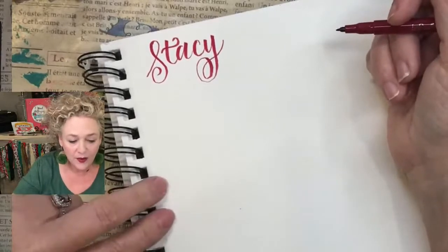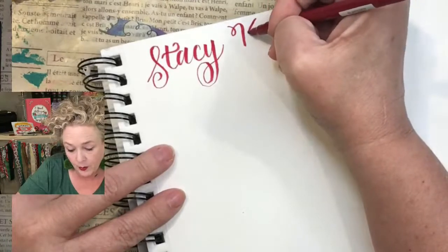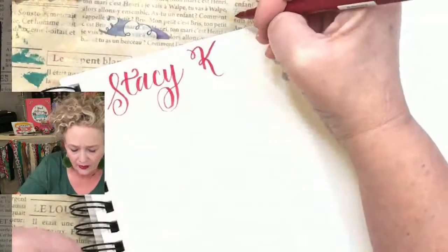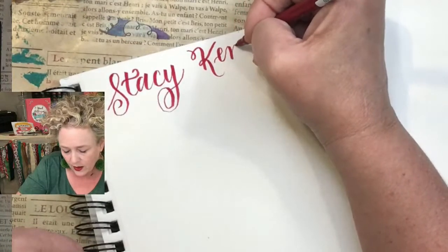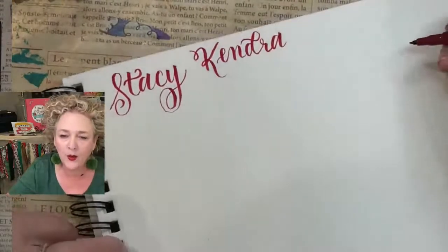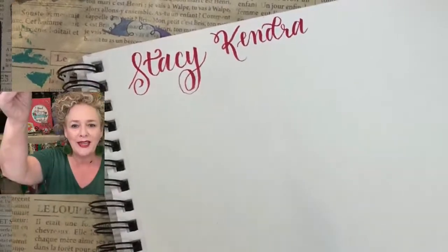Now we've got Kendra. Maybe you have a K in your name and want to learn how to letter a K — a lot of people ask me about Ks. They say, 'Oh, I can't find a pretty way to write a K.' So again, heavy down — this is Kendra, with two overturns. Those are the basic strokes you'll learn as soon as you join the tribe.